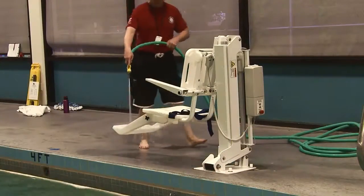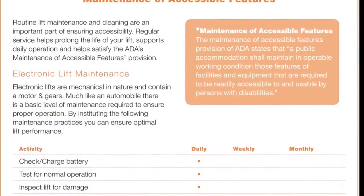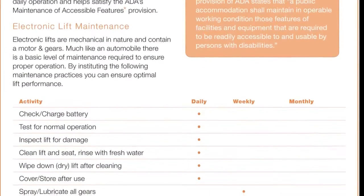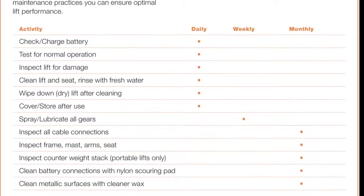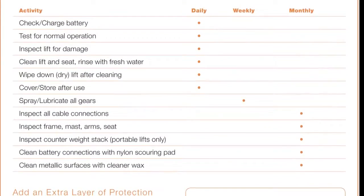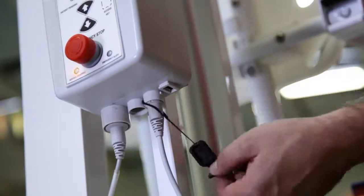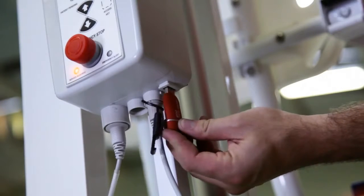Routine lift maintenance and cleaning are an important part of ensuring accessibility. Regular service helps prolong the life of your lift, supports daily operation, and helps satisfy the ADA's maintenance of accessible features provision. Consult the owner's manual and installation guide for detailed information regarding maintenance procedures. The lift operator features a service required LED to notify lift owners that required maintenance for the lift must be completed.